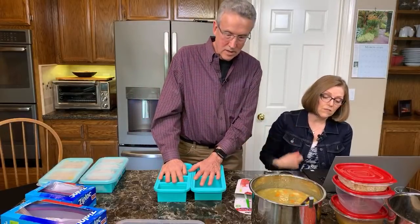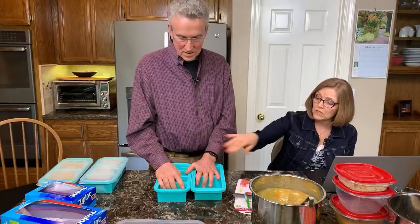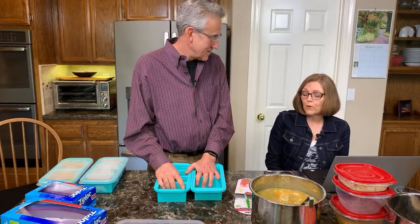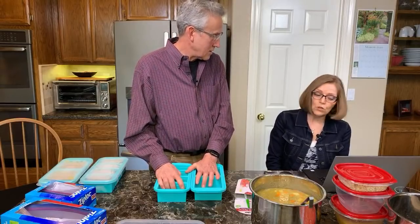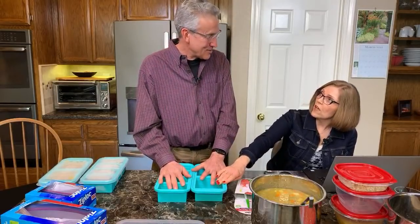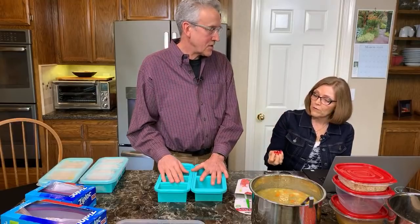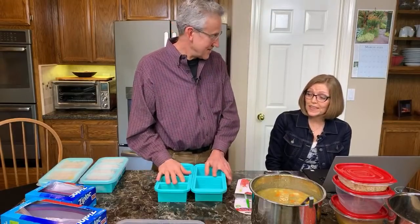Someone's asking if they will retain odors. We haven't used these a lot yet, but other silicone products we use do not retain odors, and when I opened these there was no smell. They're talking about absorbing odors — like if you made Indian soup with strong flavors. My other silicone bakeware does not do that. Actually, you can bake in these — they go into the oven up to 415 degrees. That opens up new possibilities, like individual cornbreads or shepherd's pie.